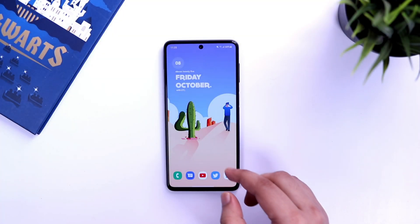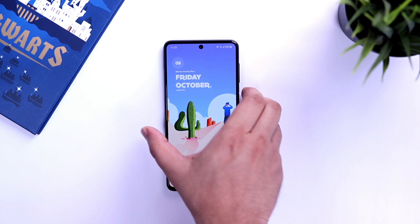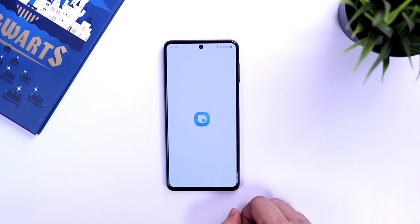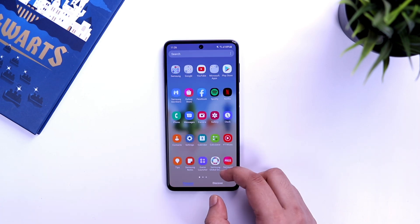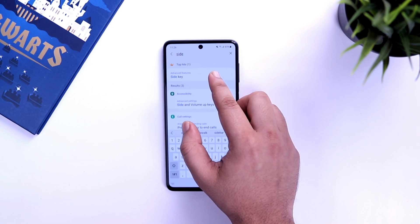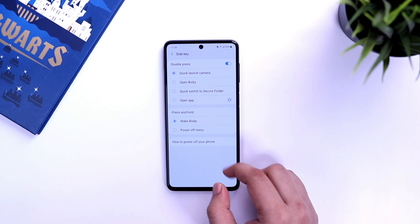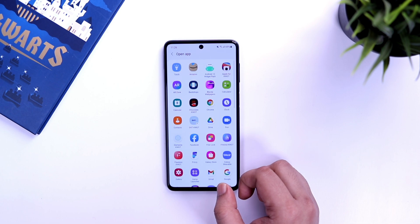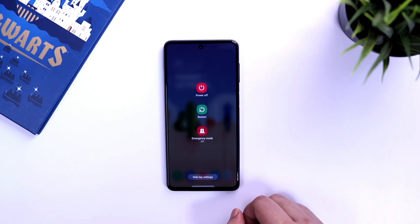First thing you need to do is configure your side key to give you power off and restart options when you long press. By default, when you press and hold the power button you get a Bixby shortcut, which doesn't make any sense. To change it, go to your settings and search 'side key', then change the press and hold option to 'open power off menu'. When you double press it launches the camera, but you can change it to launch any of your favorite applications. Now a long press gives the power off menu and double pressing opens your chosen app.